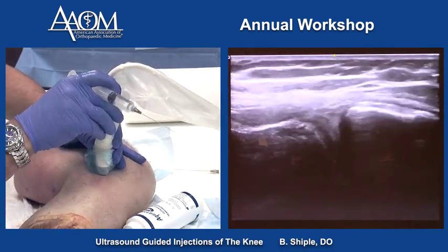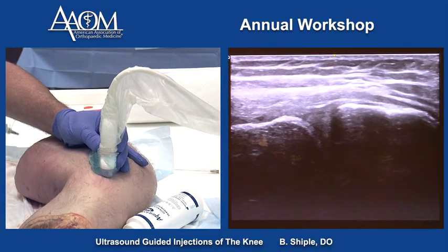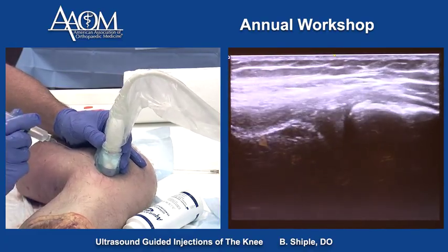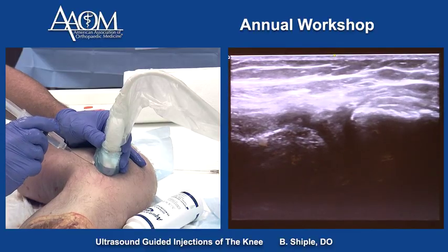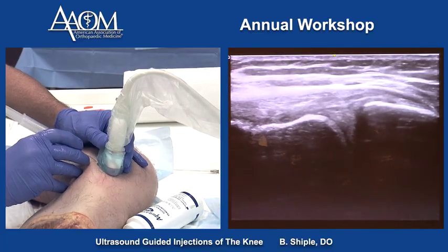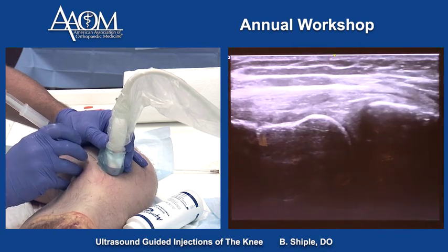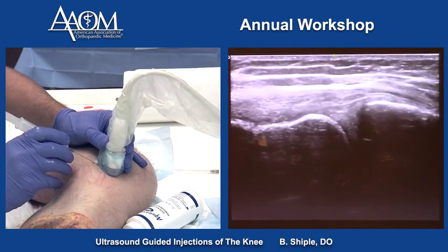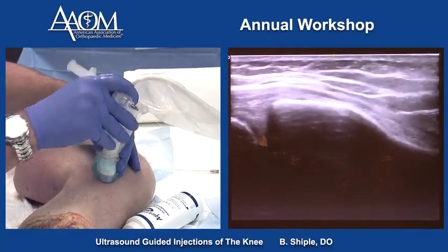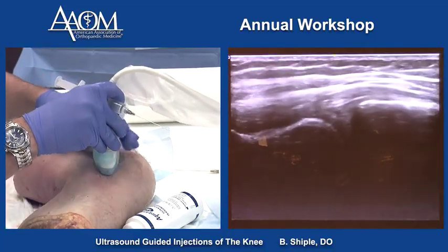To inject the medial meniscus in short axis, put the coronary ligament and medial meniscus over the center of the screen as our target, and enter about a centimeter away from the probe. The needle is in the MCL-medial meniscus interface right there. This is a very healthy medial meniscus — it's kind of hard rubber to pass the needle through, unlike a patient's beat-up medial meniscus, which is like injecting a sponge.